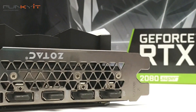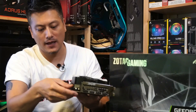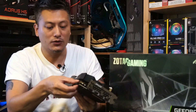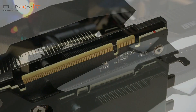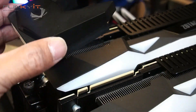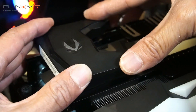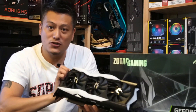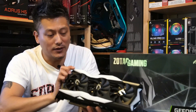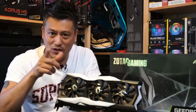Looking at connectivity, we have three DisplayPort and one HDMI. There's no USB-C. This card also has the NVLink connector, which gives you the possibility of an SLI configuration — having two of these cards running together. So that's your quick unboxing of the Zotac Gaming GeForce RTX 2080 Super. Let's put this in our test rig and see how it performs.